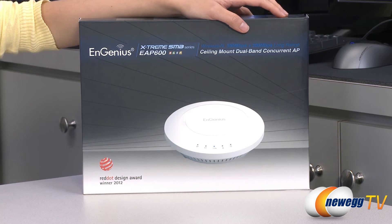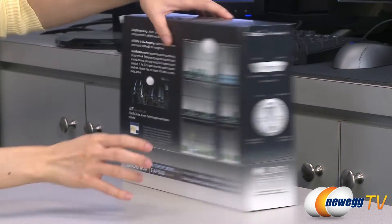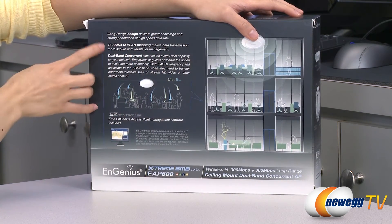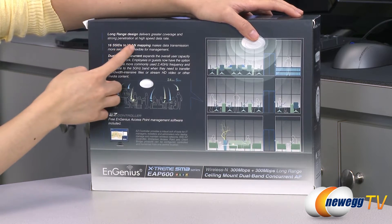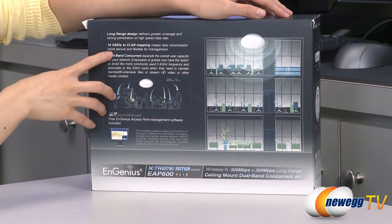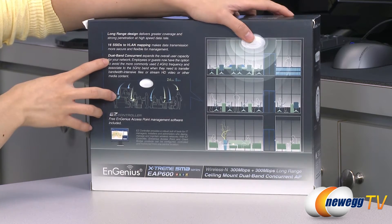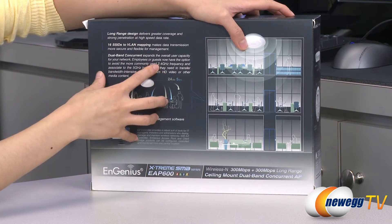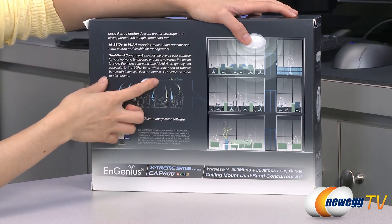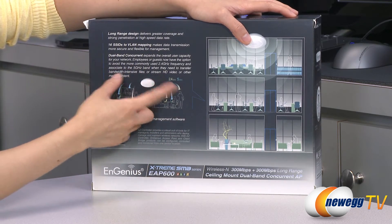A couple of things to note before getting into the box. This AP did win the 2012 Red Dot Design Award because it looks so awesome, and it does come with a long range design which gives you better coverage, as well as 16 SSIDs, 2 VLAN mapping which makes data transmission more secure and flexible. It's dual band concurrent, which means you can use both bands to send and receive data simultaneously for better performance. For example, if you are on a 2.4 GHz band and it's clogged with traffic, you can hop onto the 5 GHz band if you want to transfer larger files or stream HD video.